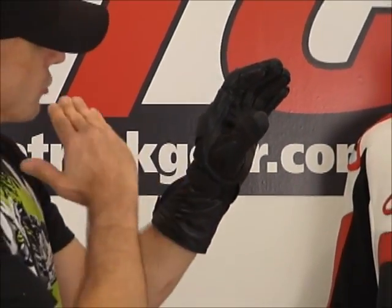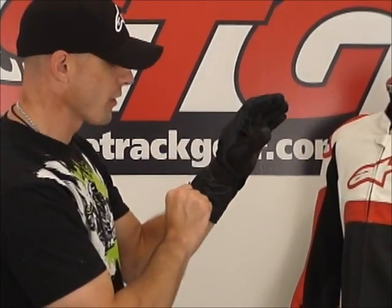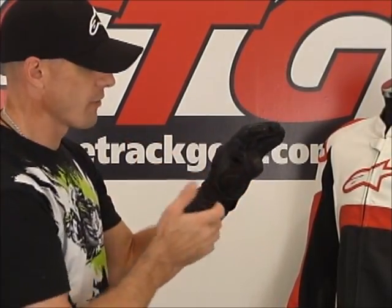In order for gloves to be waterproof, you have to put the sleeve of the jacket over the glove. Otherwise, if you have the gauntlet of the glove over the jacket, as you're riding and it's raining, the water runs down the sleeve of the jacket into the gauntlet of the glove and collects in the glove. And remember — it's waterproof. If it won't let water in, it's not going to let water out. Remember that.